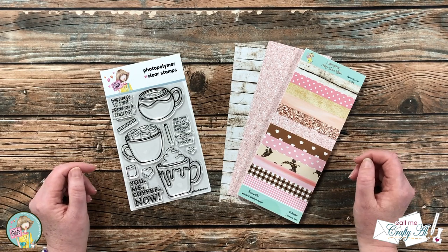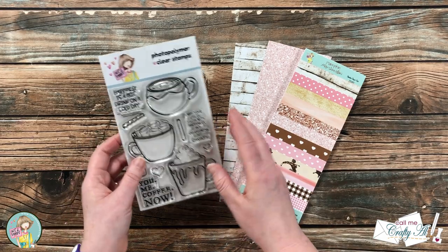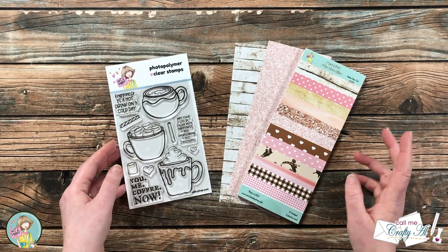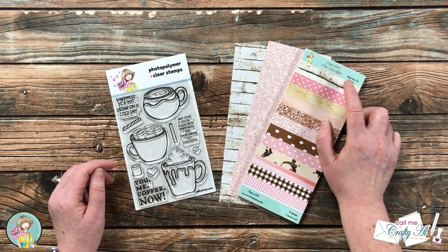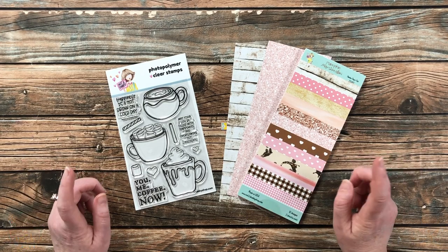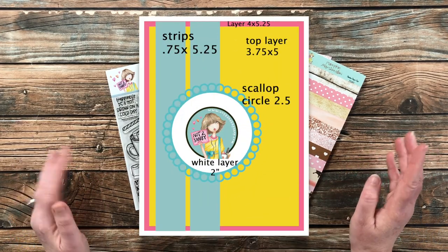The main products I'll be using for today's card are from the newest box of the month, Fall Sunshine. I'm going to be using stamps from the Warm Drink Cold Day stamp set and a couple of pattern papers from the Pumpkin Marshmallow slimline paper pad.